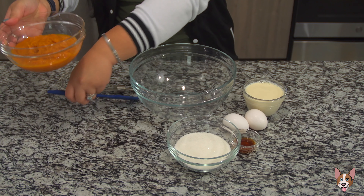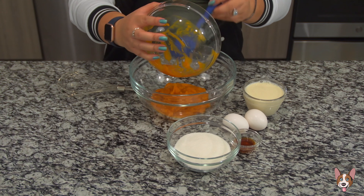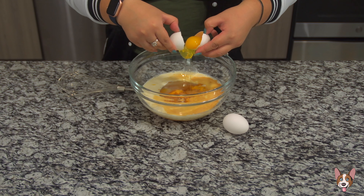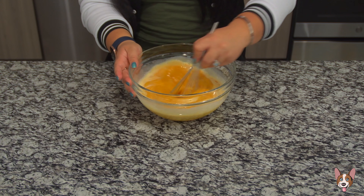Now in another bowl, we're gonna add the pumpkin puree, sugar, evaporated milk, vanilla extract, and two eggs. Whisk until everything's combined.